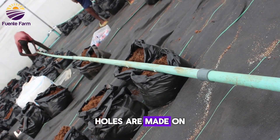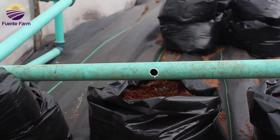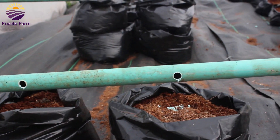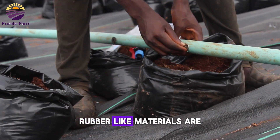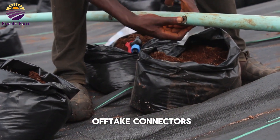Then secondly, holes are made on the pipes in the direction we want to connect our drip tapes. After making holes on the pipes, rubber-like materials are inserted in the holes, so as to aid proper fitting of the off-tick connectors.